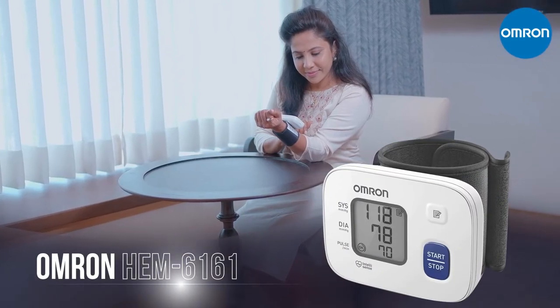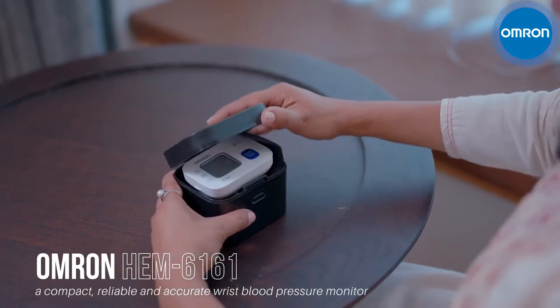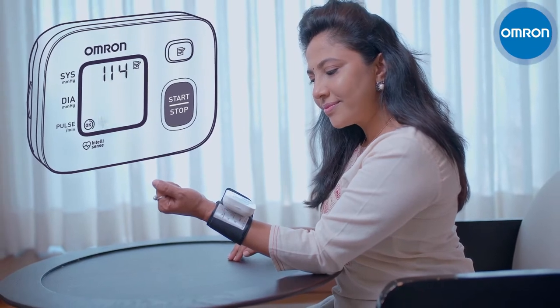Introducing Omron HEM 6161, a compact, reliable, and accurate wrist blood pressure monitor. Now monitor your heart health in a simple and effective way.